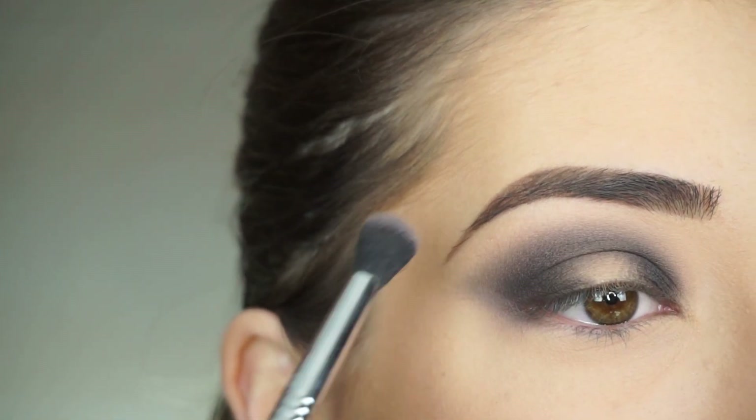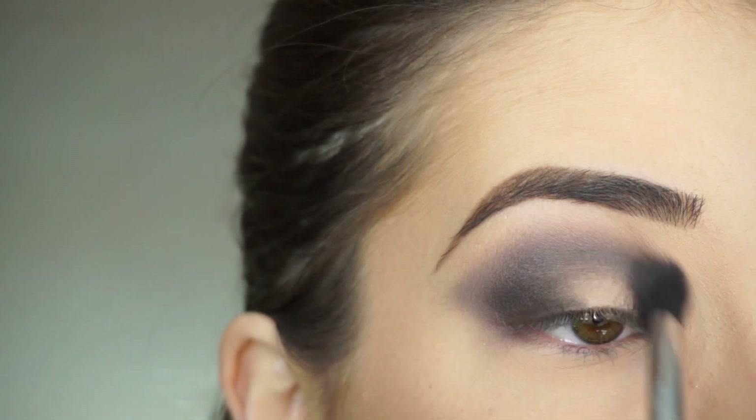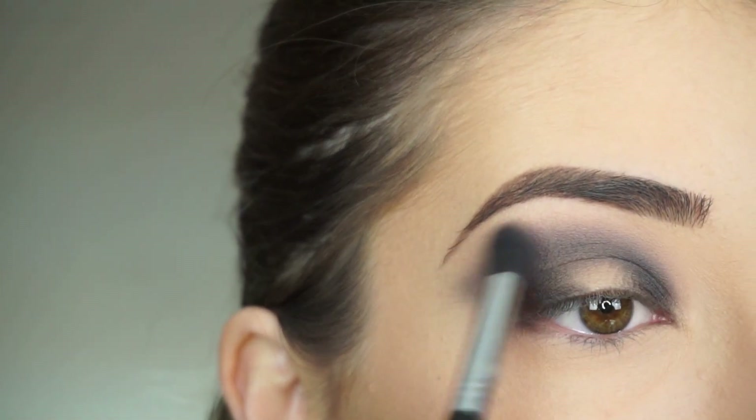Now going back into my E38 and Thunderstruck. I'm going to apply this at the high point of my crease to blend everything out and bring back that grayish mauve shadow.